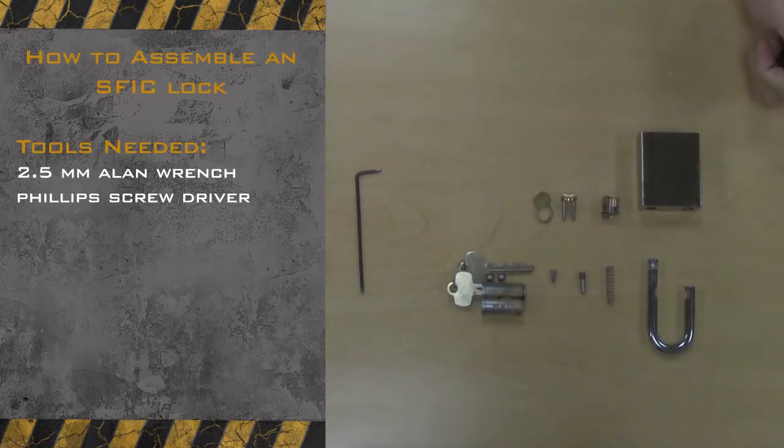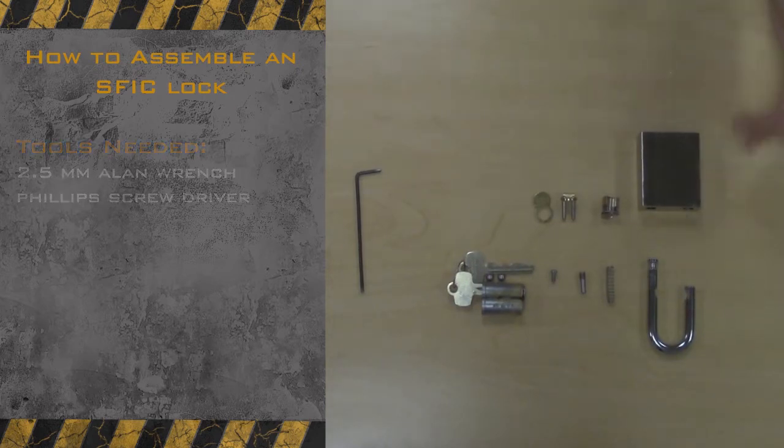Today we are going to start by assembling an SFIC lock. What you will need is a 2.5mm Allen wrench and a Phillips screwdriver.